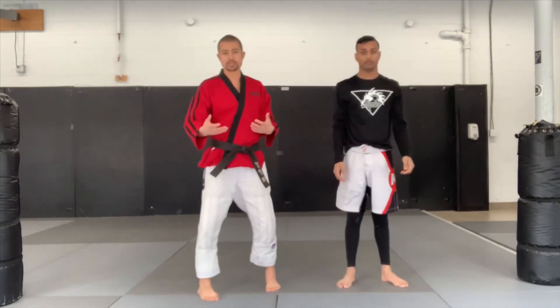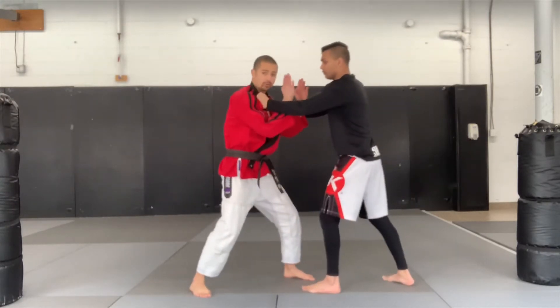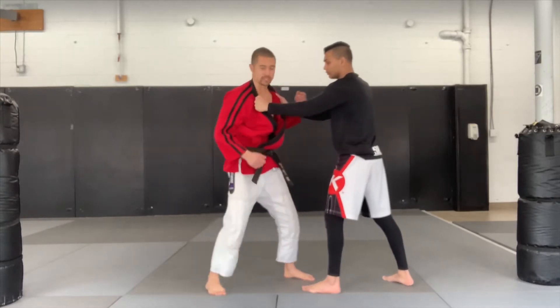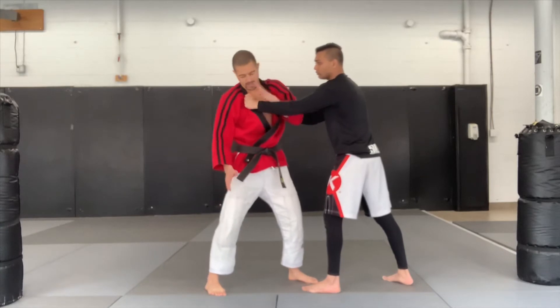So this time our opponent doesn't push us, they just grab onto us. We've gone through trying to do our rocket ship and our pinky bend — the simpler options. If those are not available to you, what we're going to do is look to go over the top and get two hands against one.